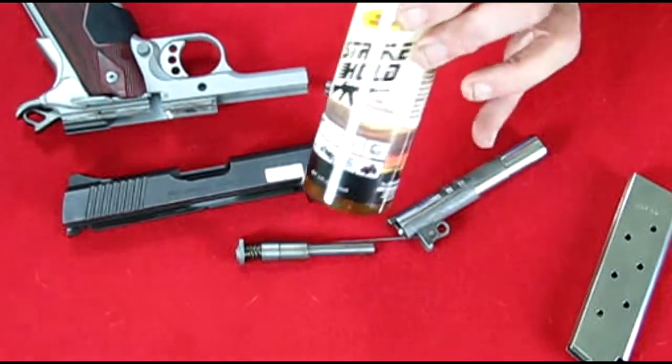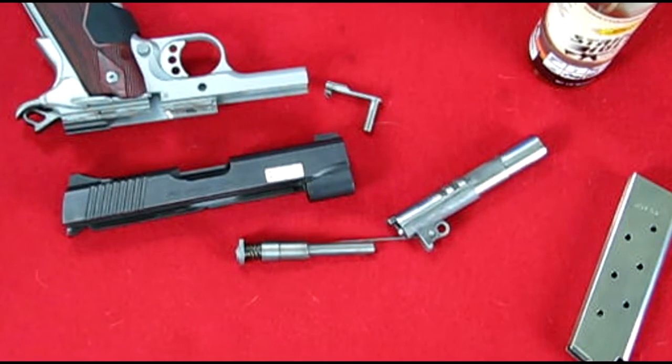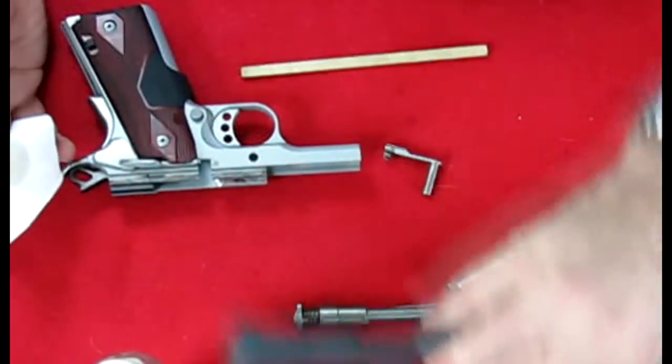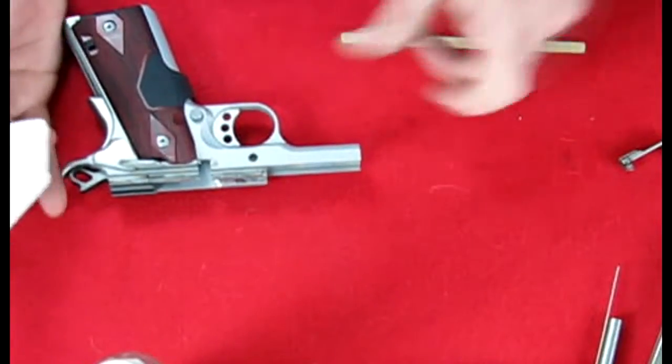I'm going to use Strike Hold to clean this. If you want to know more about Strike Hold, go to my video library and you can see a full video on it. It is an excellent cleaner, and once you clean your gun with this, you don't have to lubricate it afterwards. But I will show you the lubricating process. I'm going to move these parts out of the way so you can see what I'm doing better.